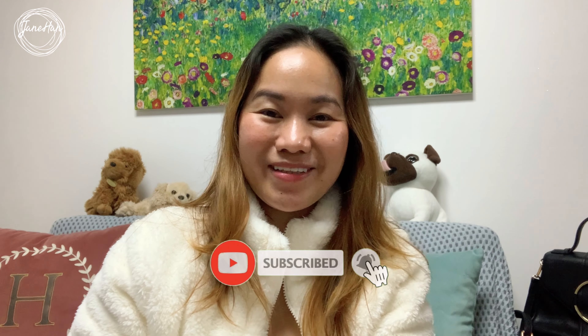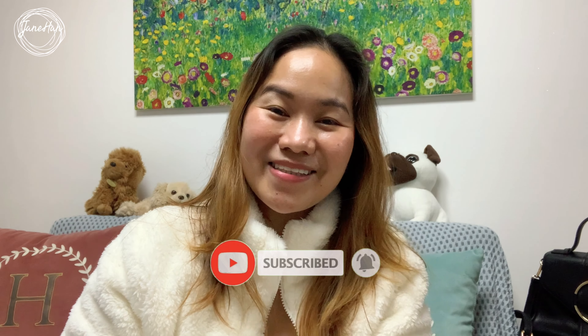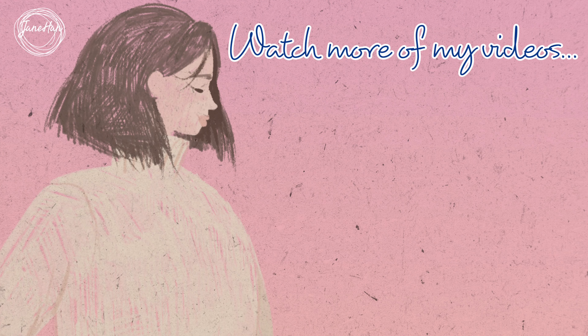That's all for today's video. If you enjoyed watching, please give it a thumbs up. And if you haven't yet, please consider subscribing to support my channel. Thanks again for watching, and I'll see you on my next video. Bye!